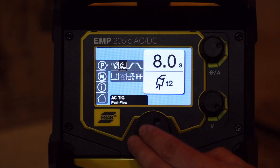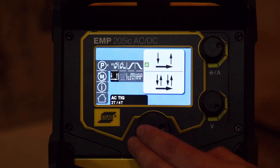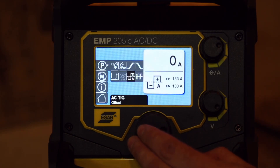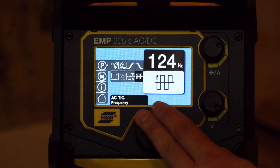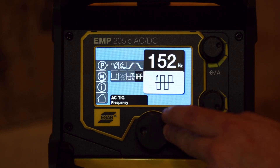Now we've got pre-flow, post-flow, ramp up, ramp down, 2T/4T, and it looks like we've got minimum amps for the pedal — though that's grayed out, I assume because the pedal is not connected right now. Then we've got balance, where we can set our amps on the positive and negative, and we've got the frequency as well.